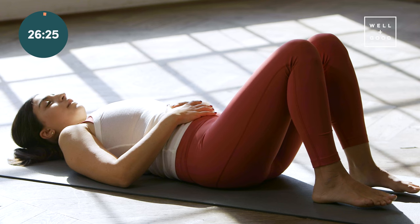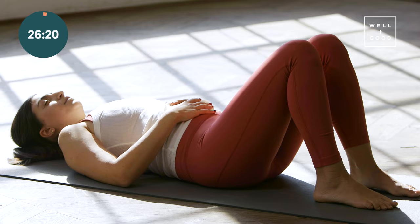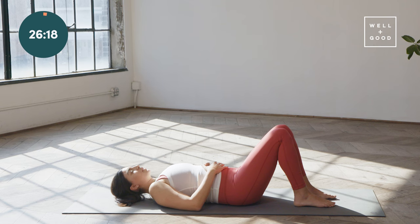Just one more breath like that. Inhale, feeling the belly rise, the ribs expand. And then exhale, gently pull belly button to spine and close those front ribs. We want to try and maintain that core connection now as we start moving.